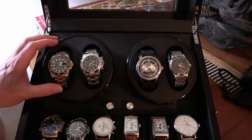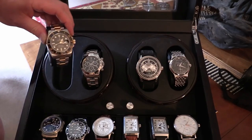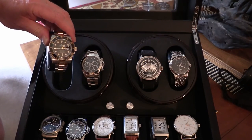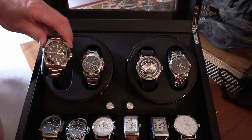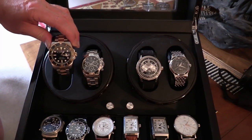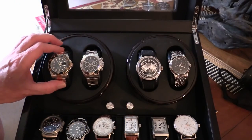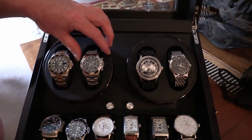Goodness me, to start with we've got a Submariner. It's a two-tone Sub, black on black with a ceramic bezel. Archie could come at that one, but it isn't a bluesy, and Archie's more a bluesy man than a black on black, so we'll pop that one aside for the minute.